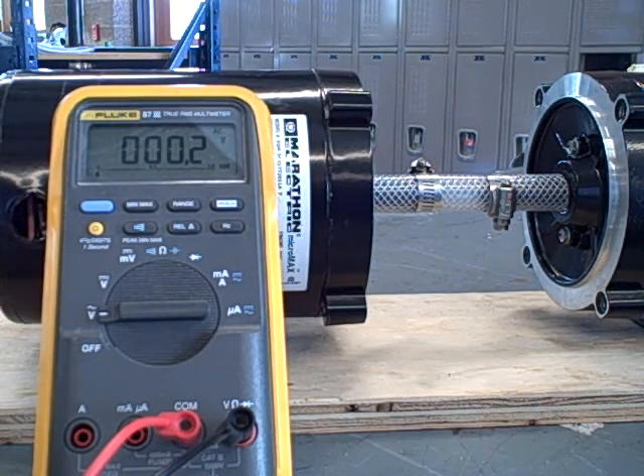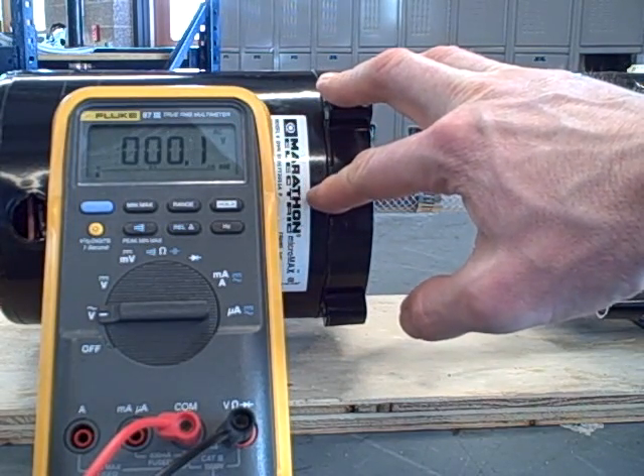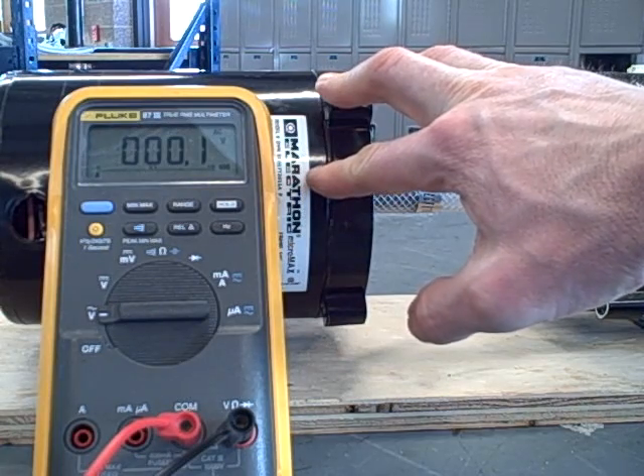Here I'm going to do another demonstration of a self-excited induction generator built from a regular squirrel cage three-phase AC induction motor. This is a quarter-horsepower, 230-volt, three-phase AC motor.